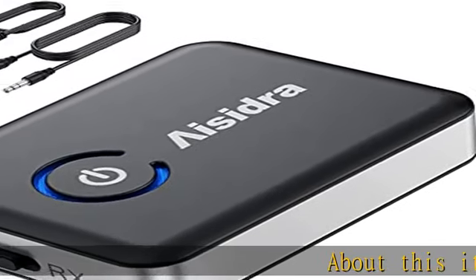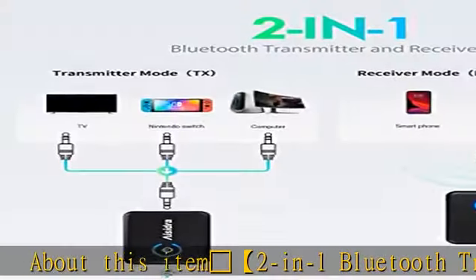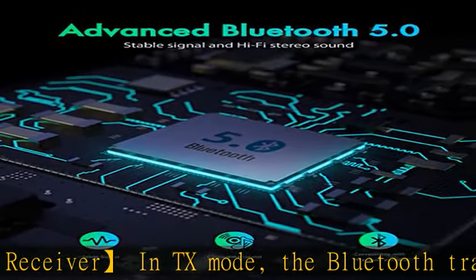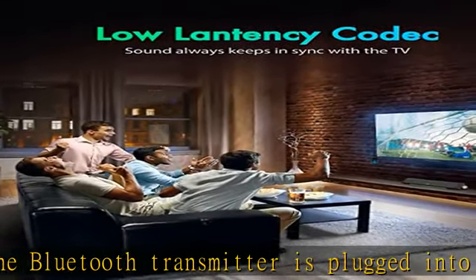2-in-1 Bluetooth Transmitter/Receiver. In TX mode, the Bluetooth transmitter is plugged into non-Bluetooth devices such as TVs, PCs, and MP3 players via auxiliary/RCA jack, and transmits audio to Bluetooth headphones, speakers, or soundbars.